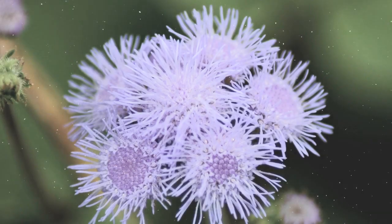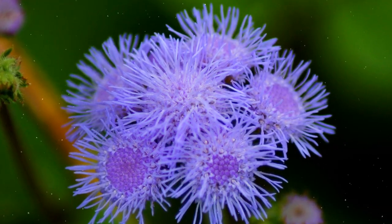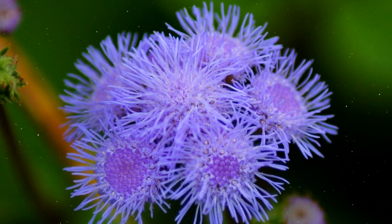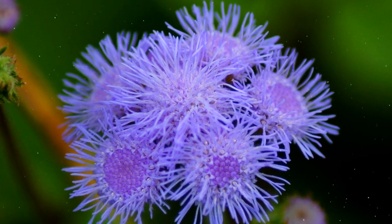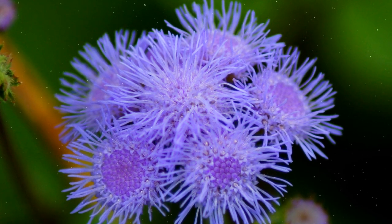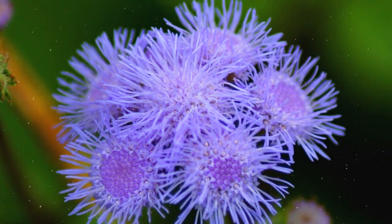Enjoying Ageratum Blooms. Ageratum typically blooms from late spring to fall, producing masses of fluffy flowers in vibrant colors. Admire the delicate blooms and use them in cut flower arrangements to bring indoors. The flowers also attract butterflies and bees, making Ageratum a delightful addition to pollinator-friendly gardens.